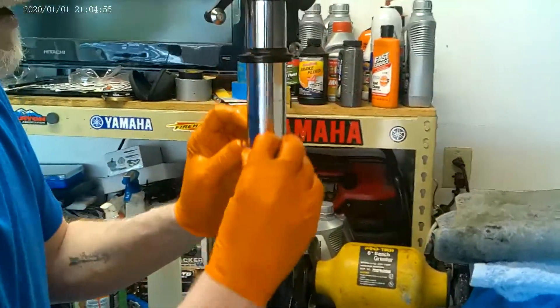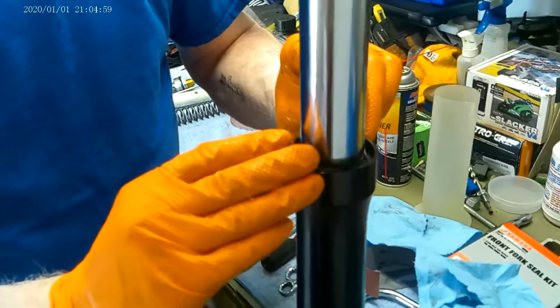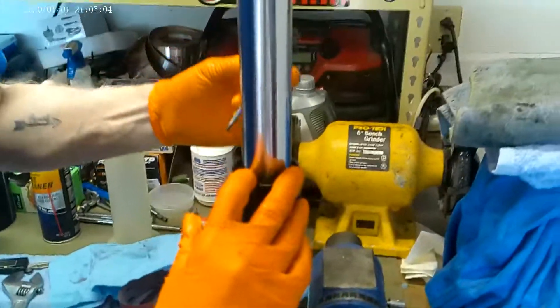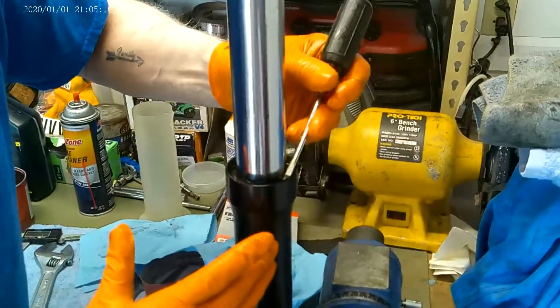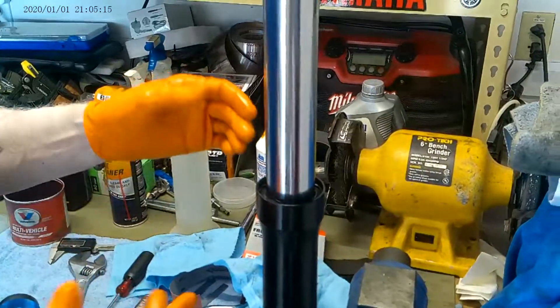So now we take our snap ring. We put the closed side in first, push the open side, take a screwdriver, and I want to listen for that. I go through all four places on that ring and make sure it's snapped in place, and it is.